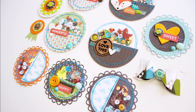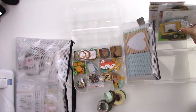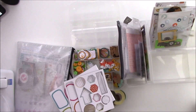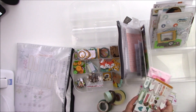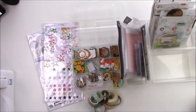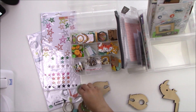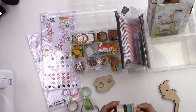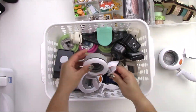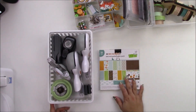Hey everyone, it's Jenny Garcia, and in this video I'm gonna make some embellishments using the Into the Woods project life kit that I made. I'll have a link in the cards so you can check that video out. First I'm just gonna put all my items except for the embellishment box in this Antonio's tray from Ikea — it's just easier to have everything organized.